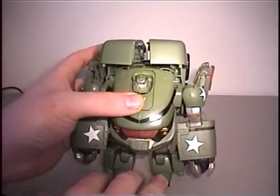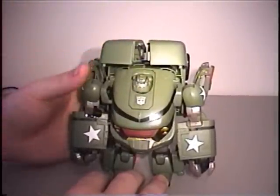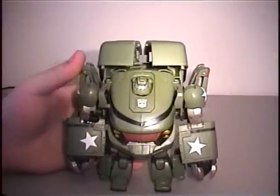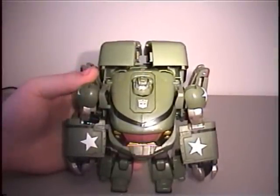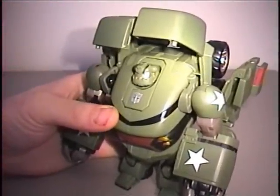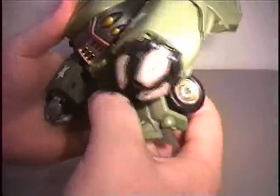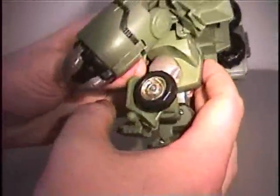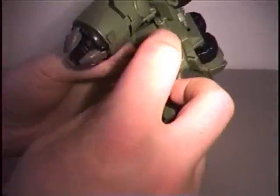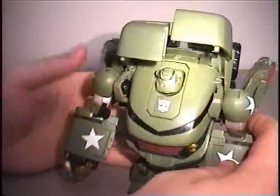My recommendation: if you're an all-out collector, pass on this one and just wait until the leader class figure. Until next time, thank you for watching. Before I go - a couple minutes after I ended this video, I figured out why he was not standing up too well. I had the wheels here off to the side, but really you want to flip them all the way down and around. That's what gives it a little bit of stability.